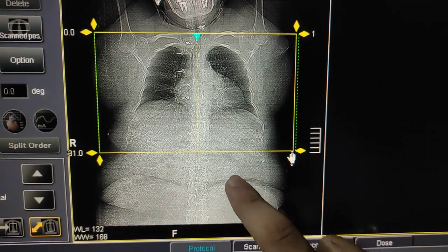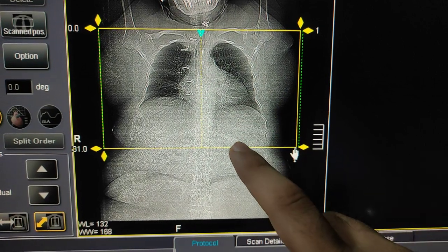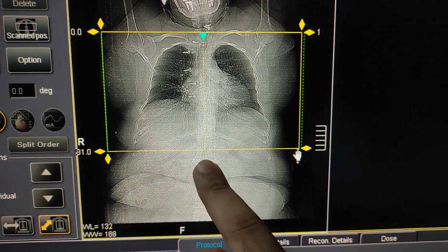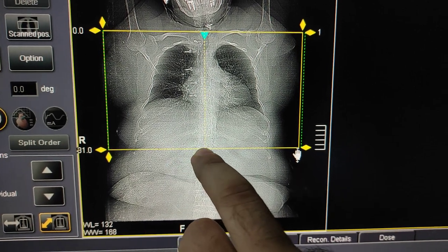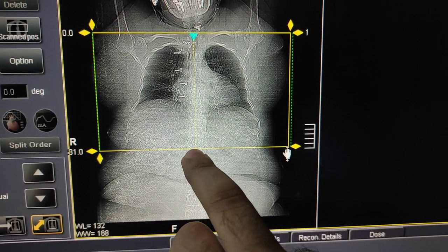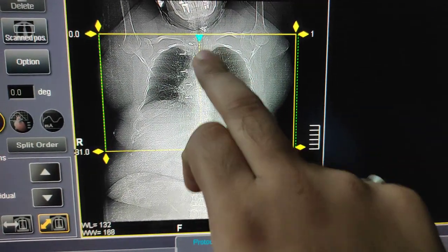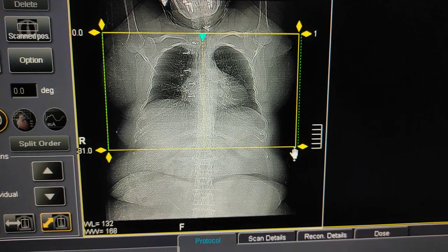If you cover only the black area, you will miss the lower lobe. So you have to cover up till this last rib — this is D12. This is the apex, so the coverage is from apex to D12 vertebra.